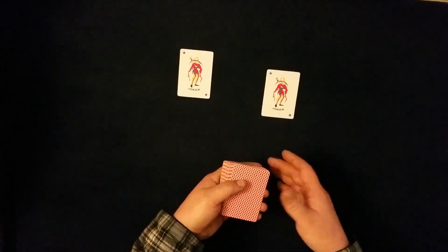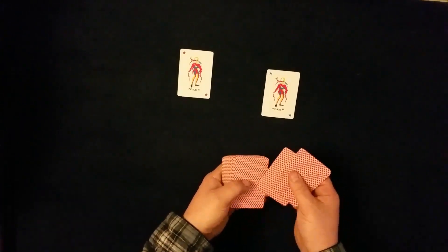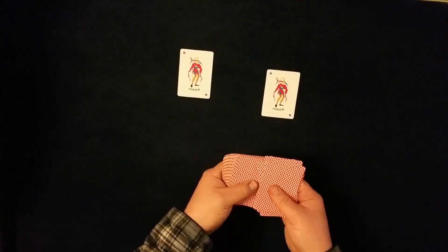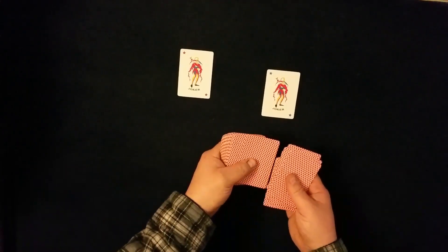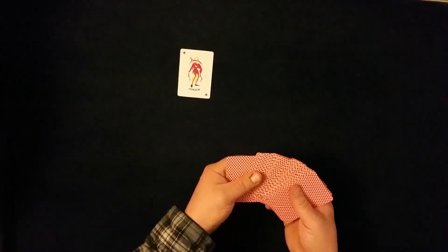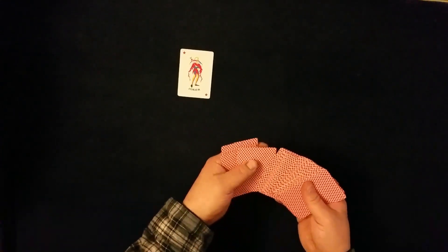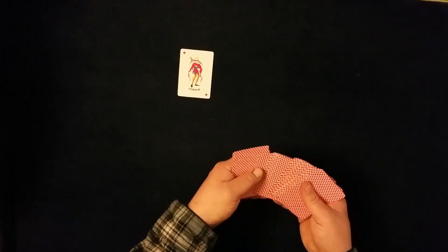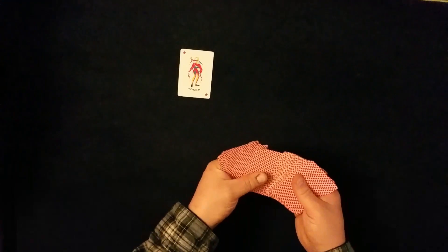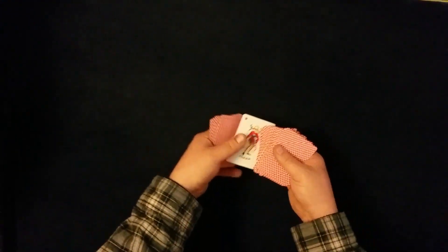To do this, we're going to set one Joker about a third of the way down from the top and the other Joker about a third of the way from the bottom. So in a 52-card deck, that's about the 17th card — we'll count to 17 from the top for the first Joker, and the 17th from the bottom for the second Joker.